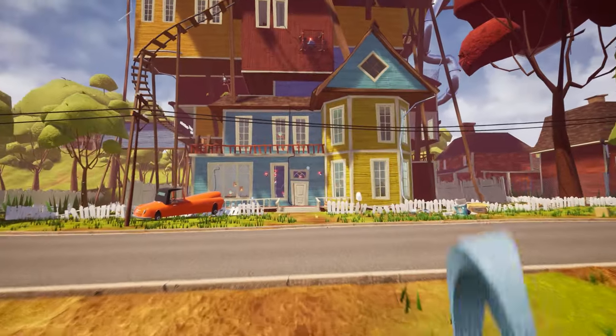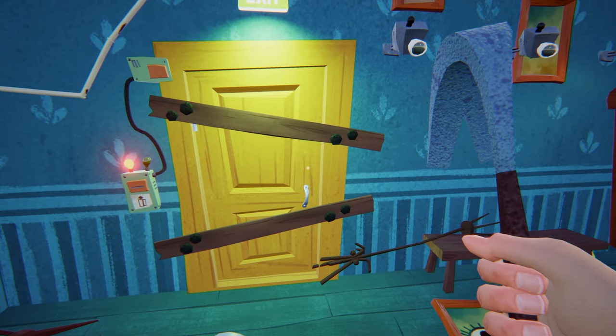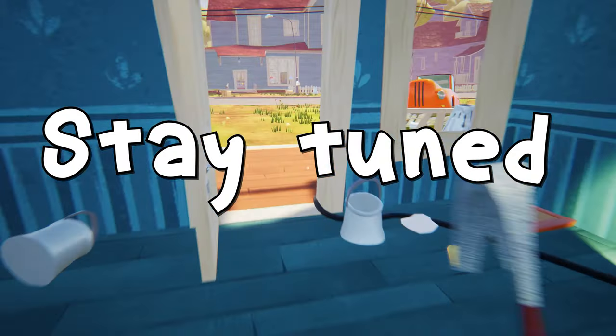So guys, this was how to get the crowbar. This was our 14th mission of the Hello Neighbor Act 3 episode. In my next and final mission we will unlock the basement door and complete it as well. So stay tuned for the next mission.